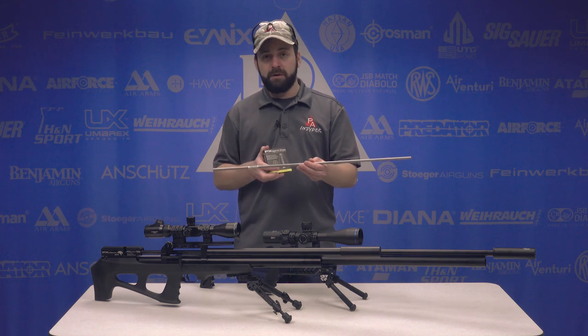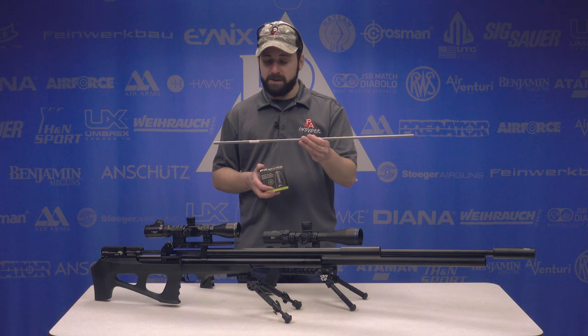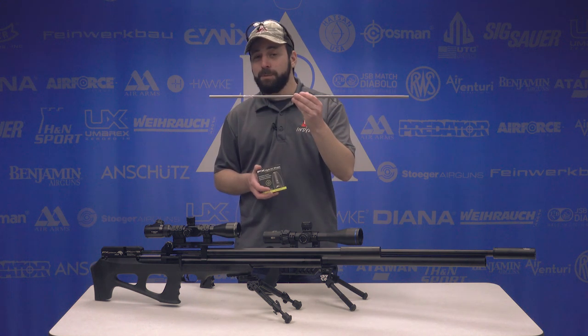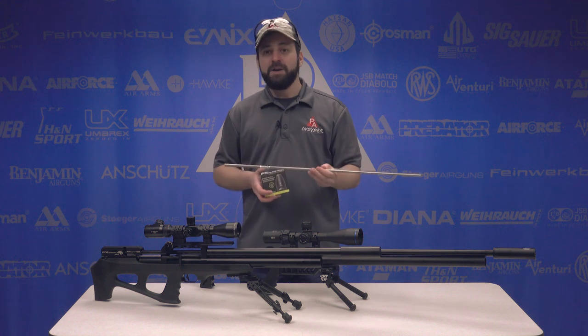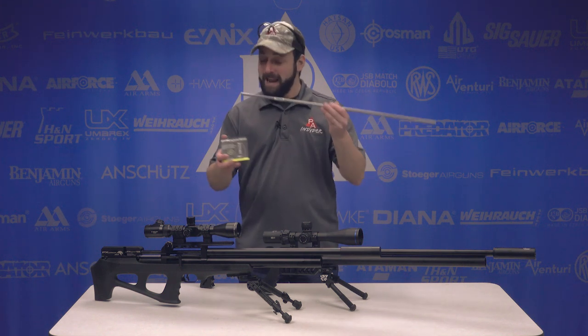For those of you thinking, why wouldn't I just get a slug liner? This is where the caveat comes in. FX is also saying that this Superior Liner is going to shoot pellets just as well, if not better, than the pellet liners that exist today. So you're getting the best of both worlds — a liner that shoots both pellets and slugs.